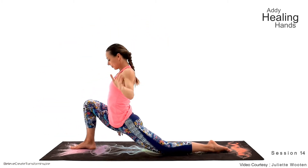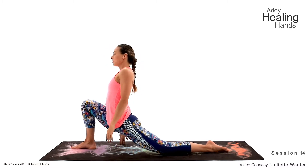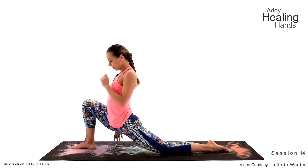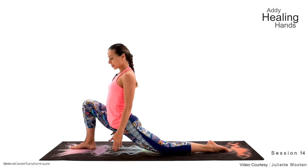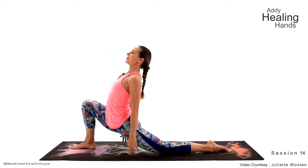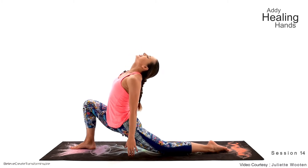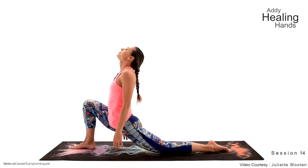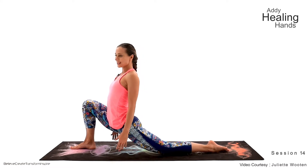Let's do a couple shoulder rolls to make sure the upper body is rested so the lower body can be rested as well. Close your eyes — if you don't want to, you don't have to, but it's much easier to relax, to connect, to let go with eyes closed — less external distractions. Take your time, guys. Just enjoy your practice, enjoy being alive, enjoy being able to practice.